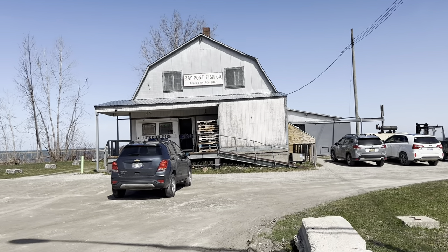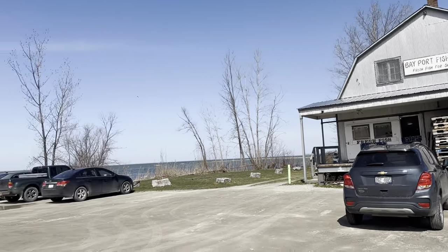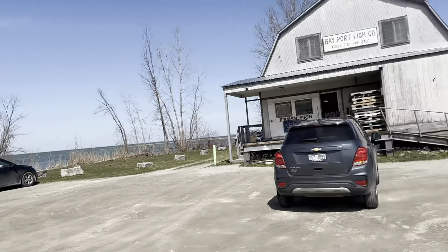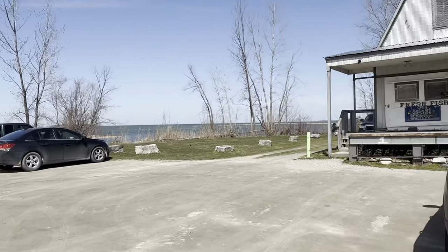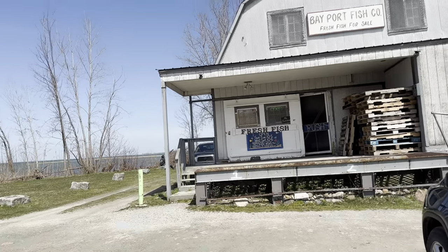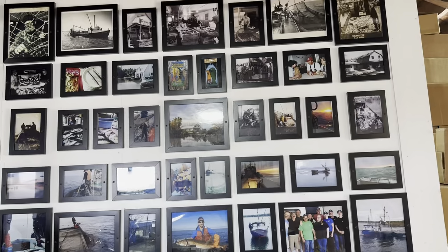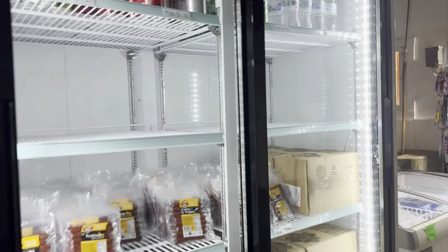It's like stepping back in time. Here is the outside of the Bayport Fish Company and the beautiful bay. It was a gorgeous day when I went there and I just love how it looks like you're stepping back in time. Inside, the photos — I just love all these old photos, all the family photos.